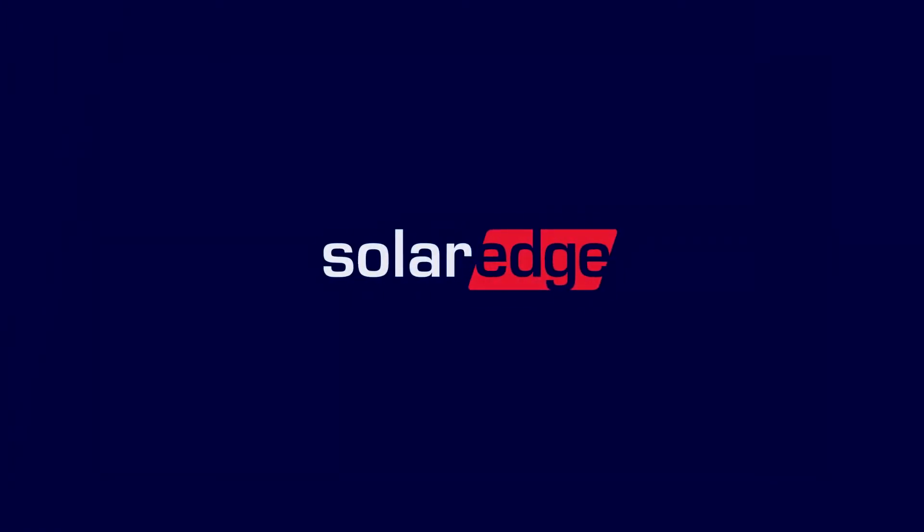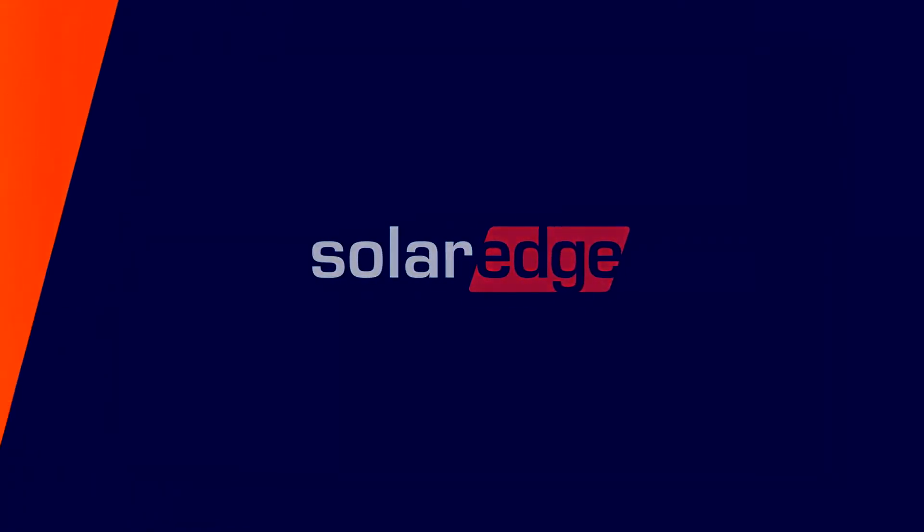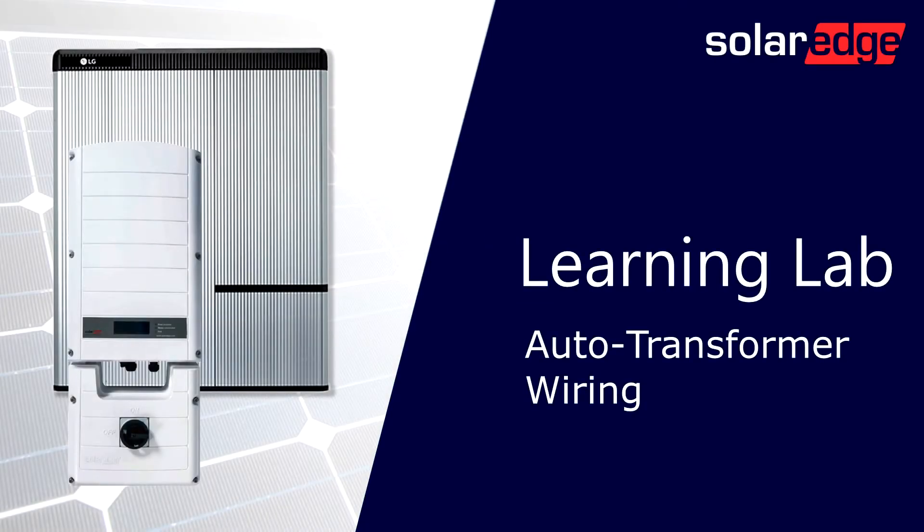Welcome to the SolarEdge Learning Lab. This video will guide you through wiring of the auto transformer for the SolarEdge inverter.